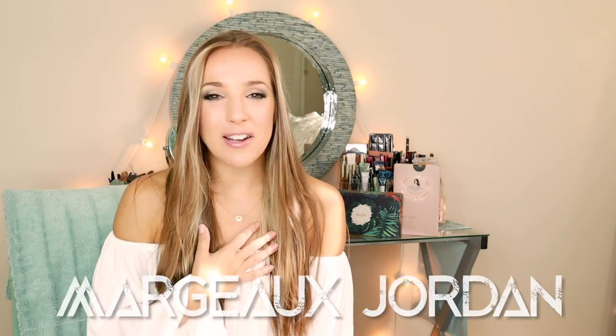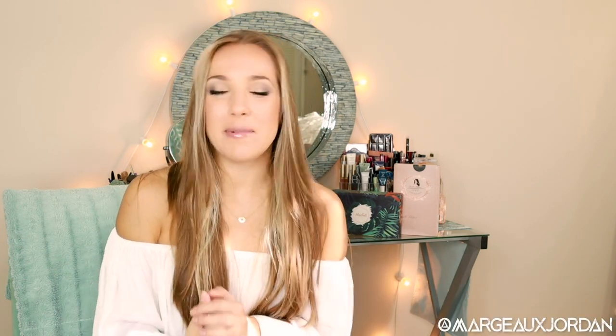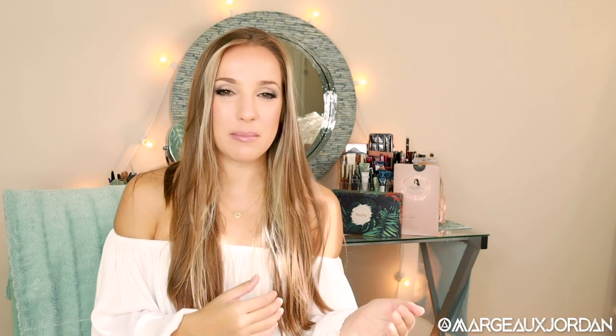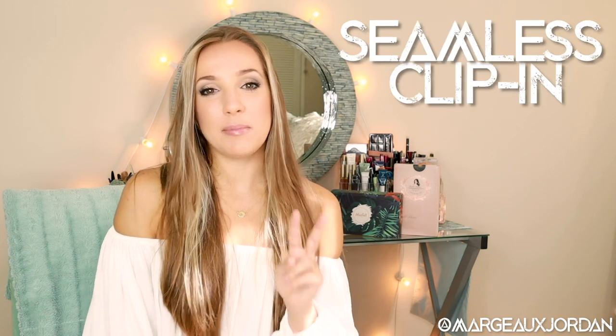Hey guys, thanks for coming to my channel and clicking on this video. I'm Margo Jordan, in case you don't know how to pronounce my crazy name. And today I'm so happy to have you here because I'm actually going to be sharing the difference and comparing the difference between two seamless clip-in hair extensions.